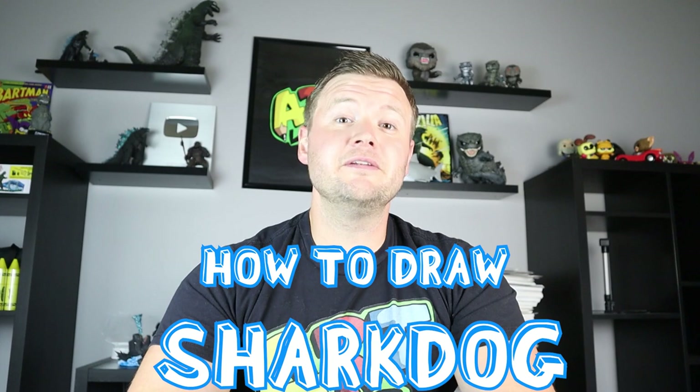Hey everyone, how's it going? For today's video I'm going to be showing you how to draw Sharkdog from Netflix. I hope you get to follow along and enjoy this video today.